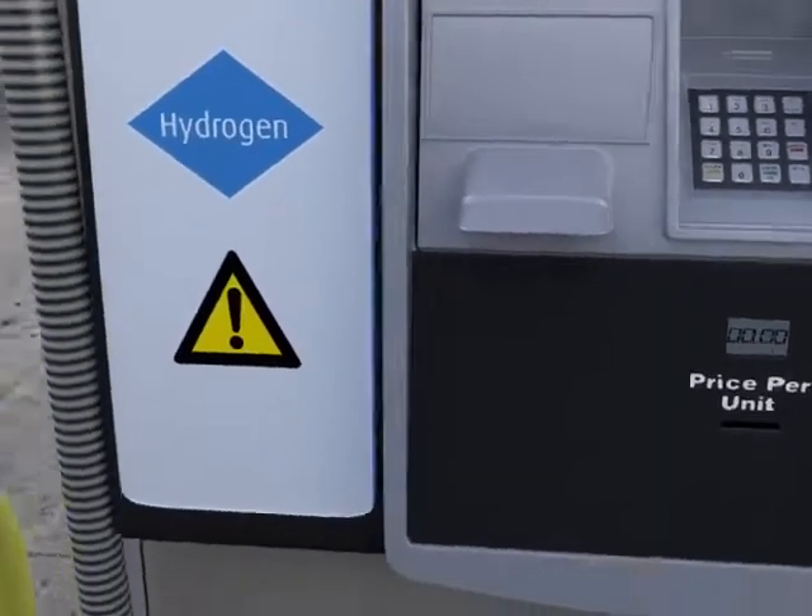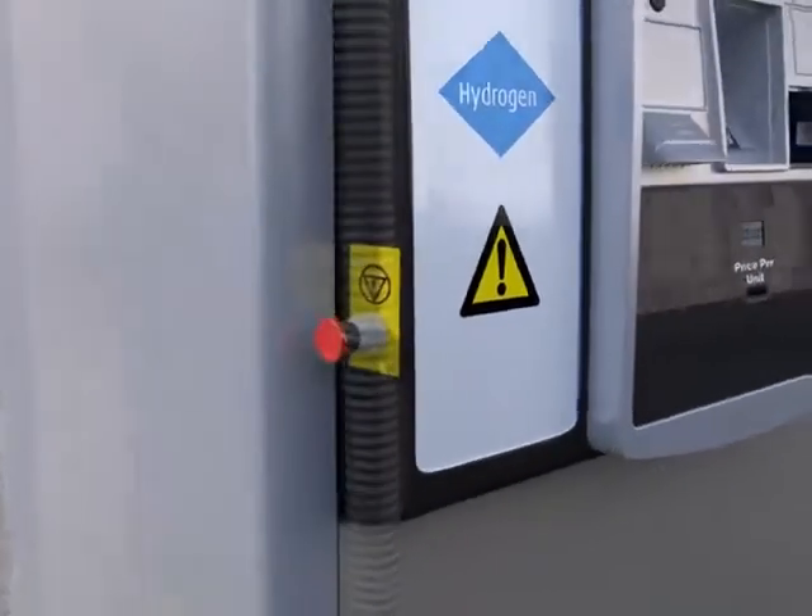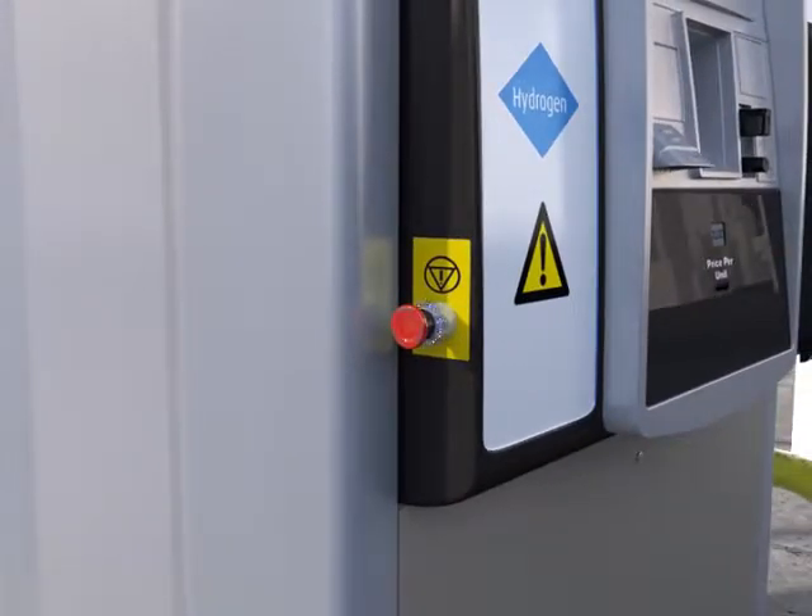In case of emergency, no worries. Just locate the emergency shutdown button. Press the button and call 911.